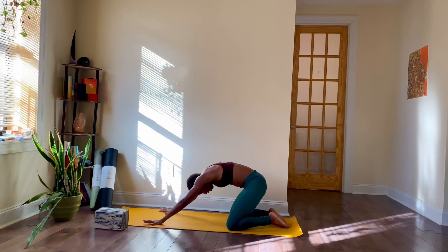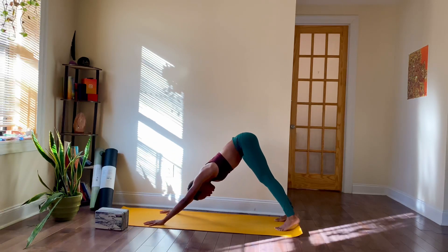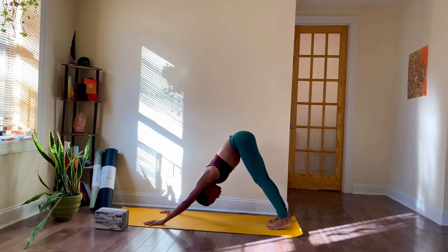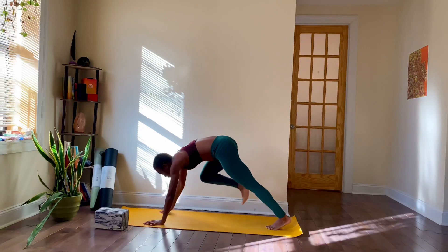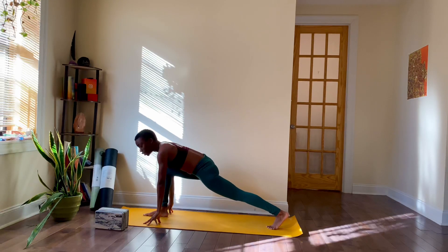From child's pose, let's move back into down dog. Reach your hips back up towards the ceiling — head is low and heavy. Take a reset breath here — inhale through your nose, and through the mouth, let it go. Now, from down dog, sweep and extend your right leg up and back. Go ahead and step your right foot through in between your hands — you're right in your low lunge.